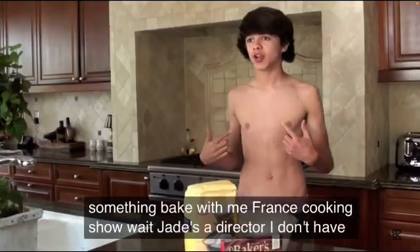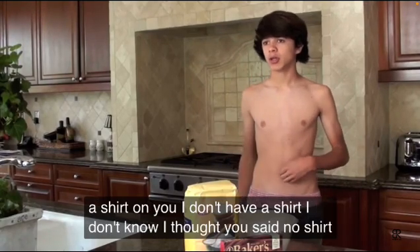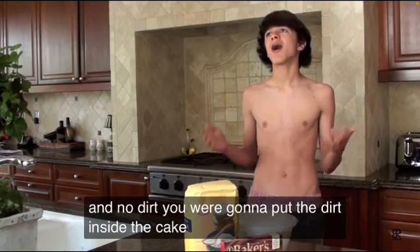Wait, Dave, the director — I don't have a shirt on. Wait, why don't you have a shirt? I don't know. I thought you said no shirt. I said no dirt. You were going to put the dirt inside the cake. Oh.